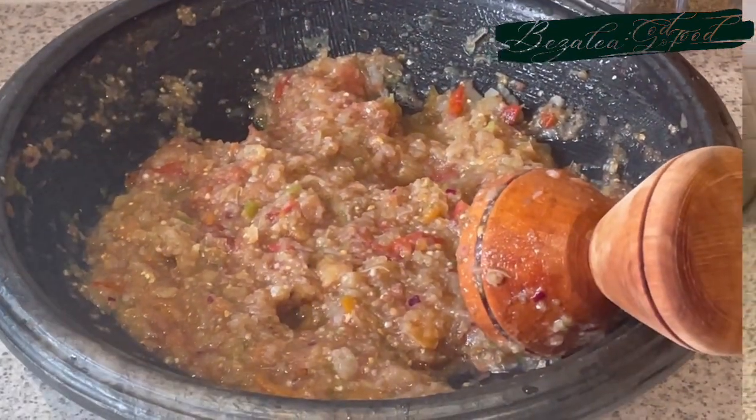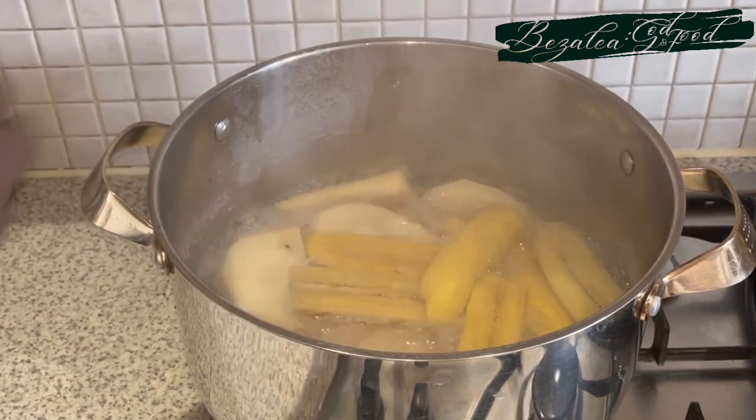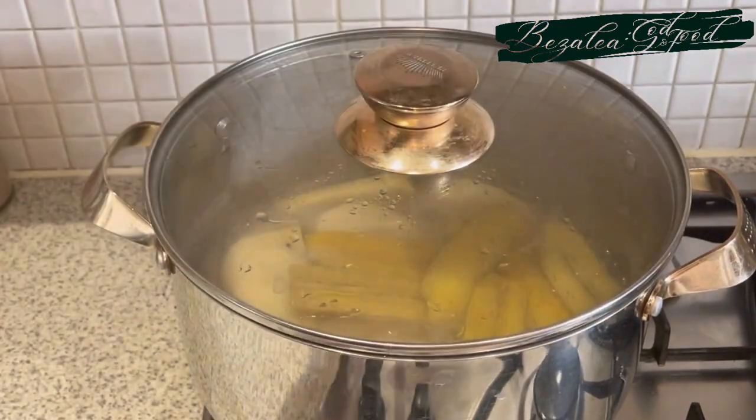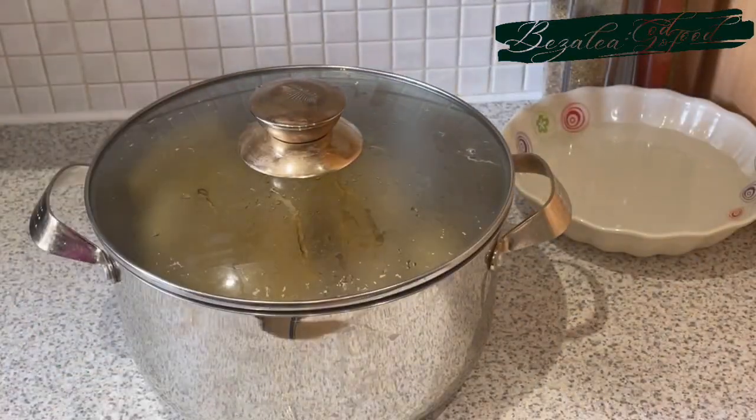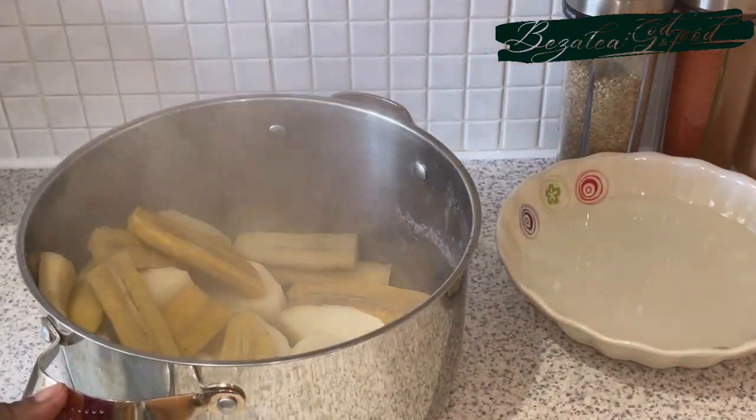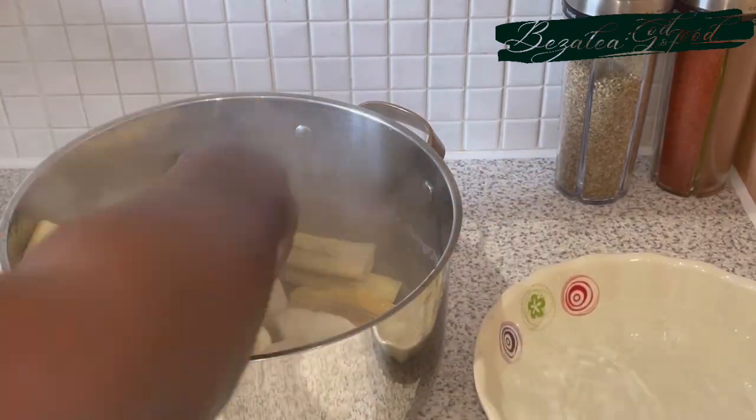My plantain and yams are now ready, so I take them off the fire, drain the hot water, and then I transfer the plantains into the cold water to stop cooking — if you know, you know.